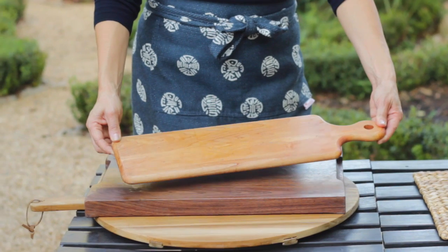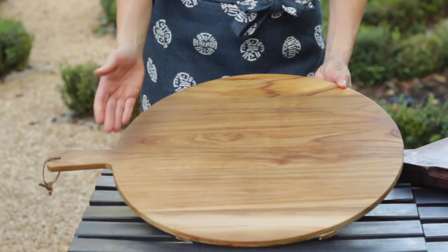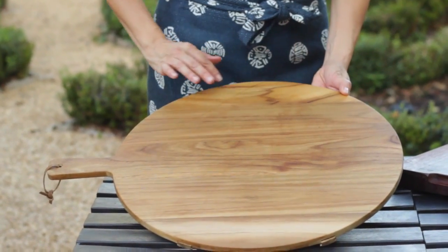So step one, pick your favorite cutting board. You could do a rectangular cutting board, you could do a square cutting board. I also like a round cutting board because I find that it makes a really pretty presentation. But any board you have will do.